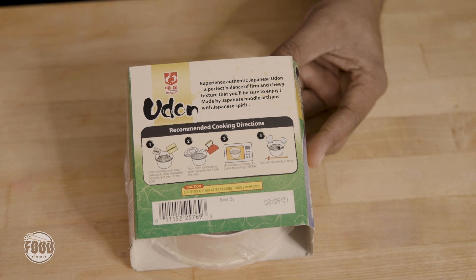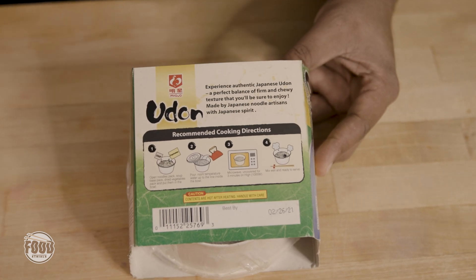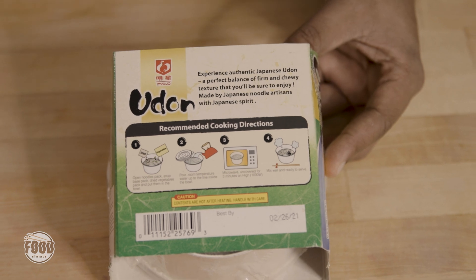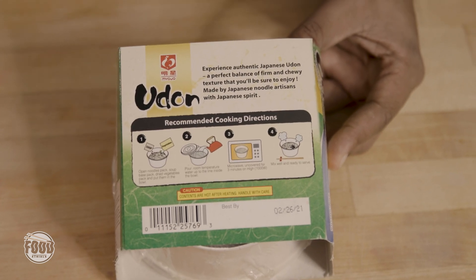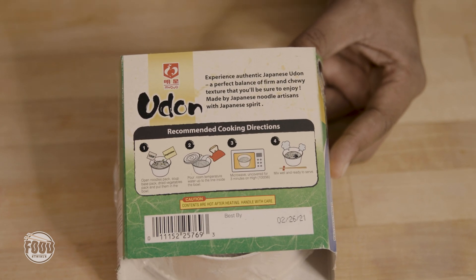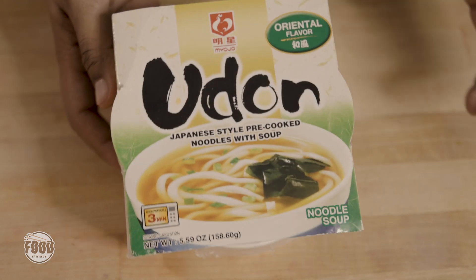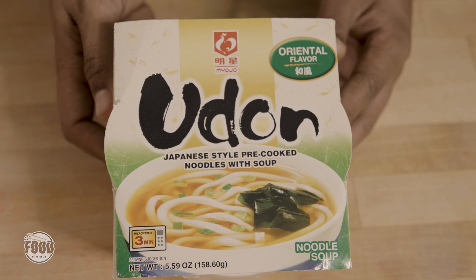Let's prepare it. Classic — add your stuff, add your water. I don't know about this room temperature to microwave thing. I think I'm just going to boil my water and just let it sit, because ain't nobody got time for that. So yeah, let's get it. I'm excited. Let's roll. Let's begin.